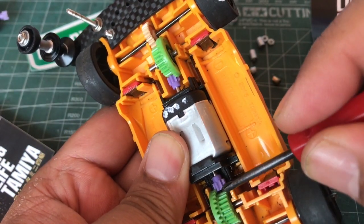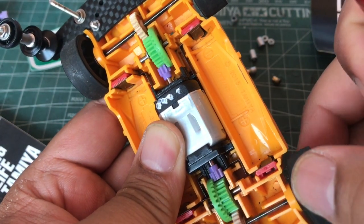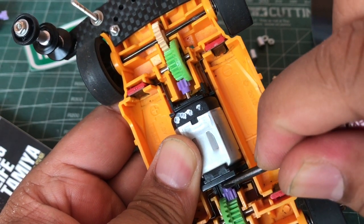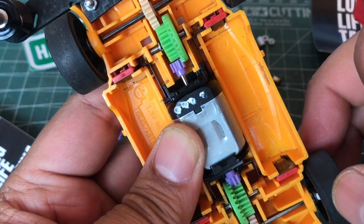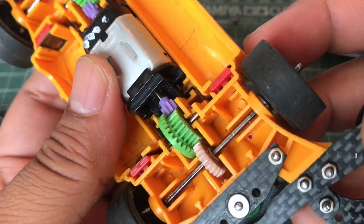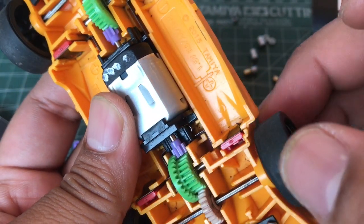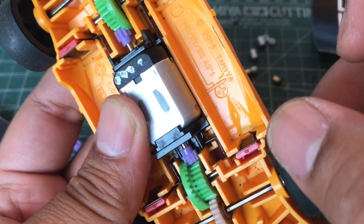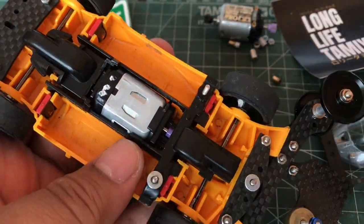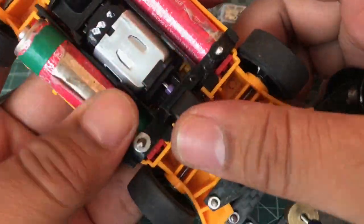Lihat ya, yang belakang kena-nya tipis ke countergear-nya — ini bisa cepat ngerusak pinionnya. Jadi kita adjust lagi, kita sesuaikan sepas mungkin. Lihat, tipis banget — jadi kita dorong. Biasanya terjadi di ma sasis di bagian gear belakangnya. Jadi pinionnya agak keluar sedikit dari shaft-nya, tapi di countergear-nya enak. Oke, sekarang kita pasang baterai-nya ya, ini baterai di 145.